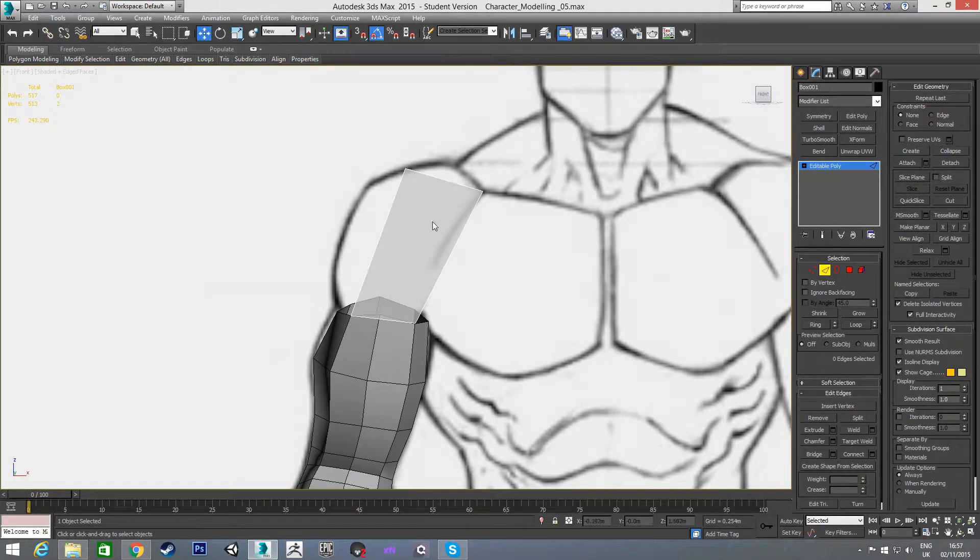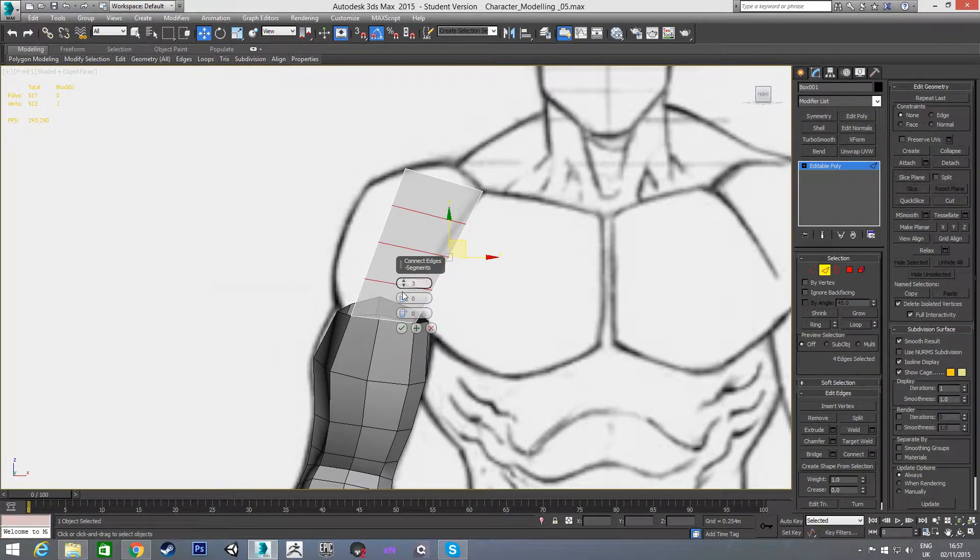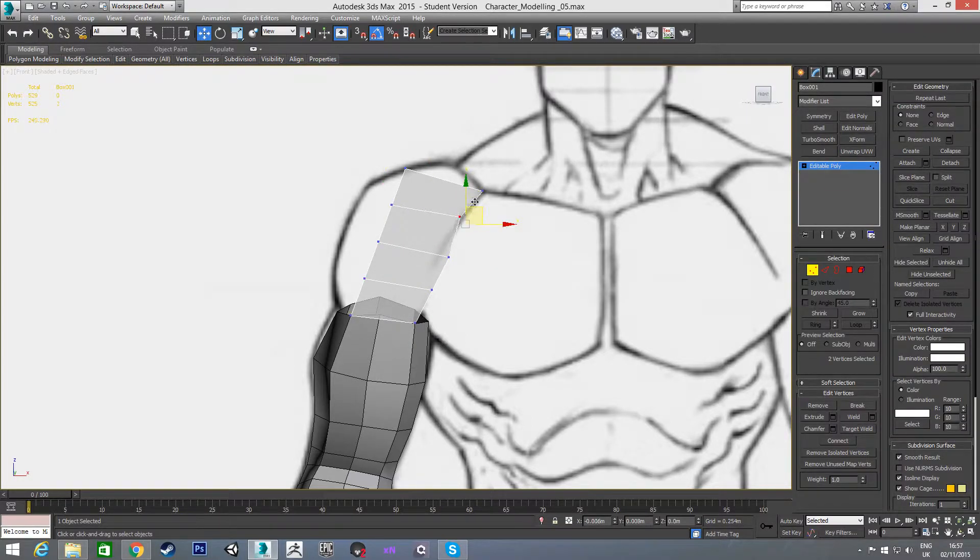We're going to have another connection going down here because we need an edge to connect — this is going to come up here, and we can use that vertex to get this shape. We're going to have to add some connections in this direction to get this shape out here. So I'm going to add three connections here and just line these up, following this line on the reference image to get this curve all the way down to the arm.